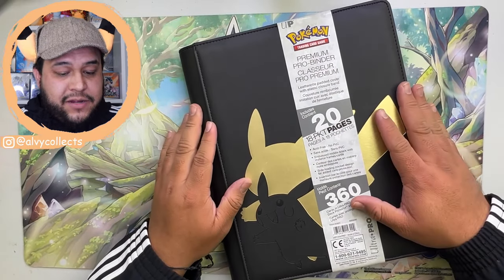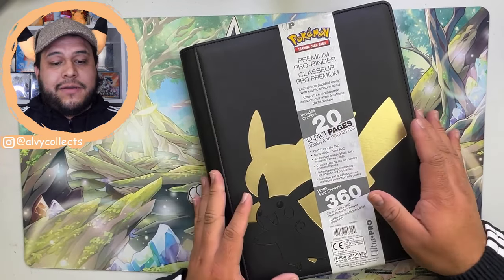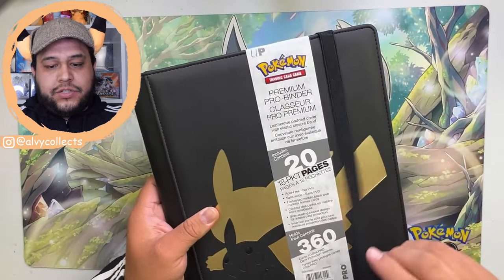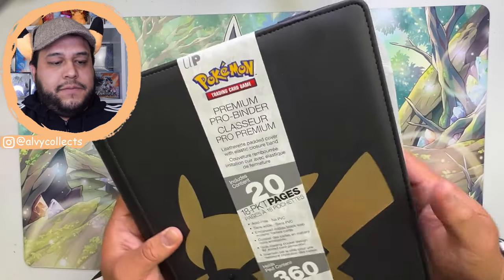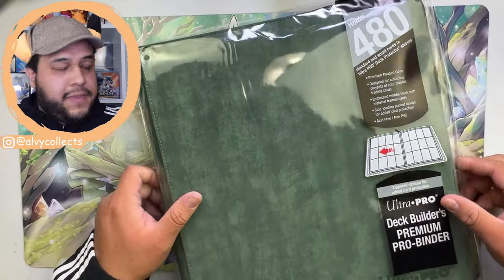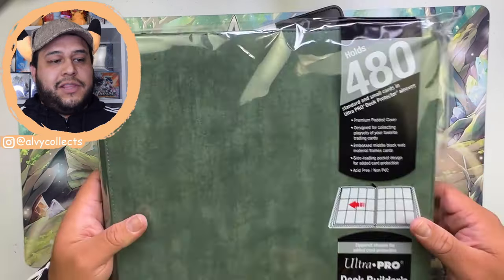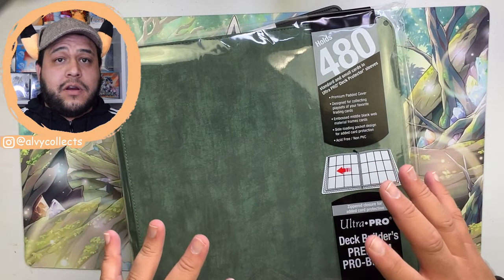Let me show you how I personally like to organize my binders. First thing you'll need is a binder that actually holds enough cards for the set you're trying to complete. I recommend these Ultra Pro binders — this one's just a regular strap-and-open binder, and then this one is my personal favorite for collections. It has a zipper and it's just overall more secure for your cards.